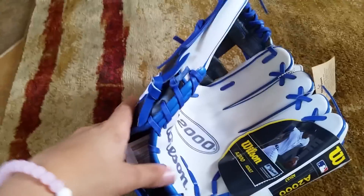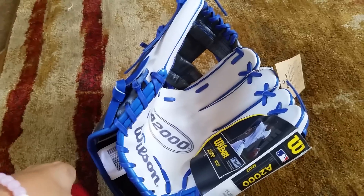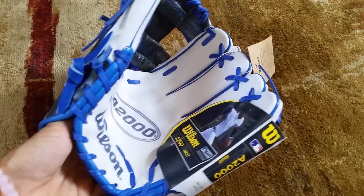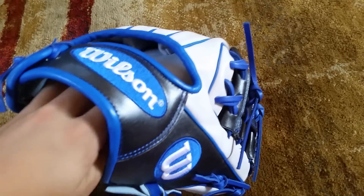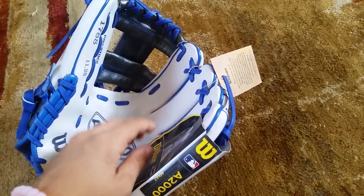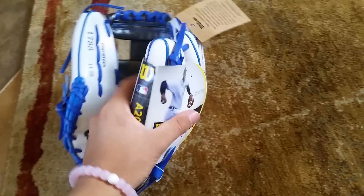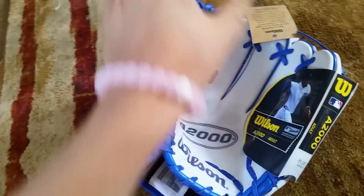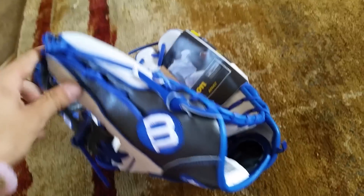A lot of you guys are saying Rawlings is copying Wilson. In a way they are, but they're also learning from other companies to become better. It's like when baseball teams were dominating — like the Yankees used to — other teams would try some of the same things to get better. Rawlings has been trying to change and become better; it's not really been working from a lot of people's standpoint.